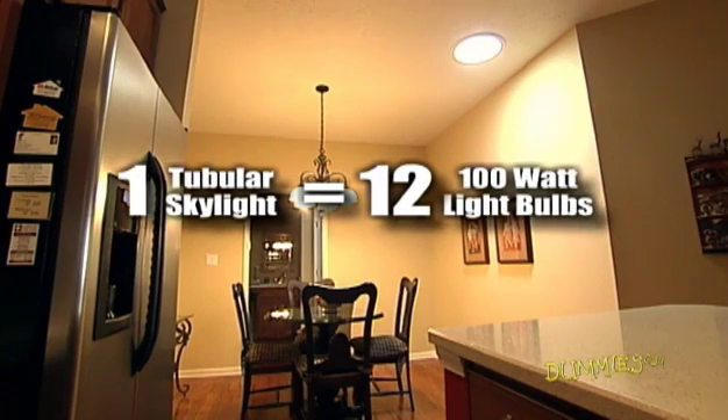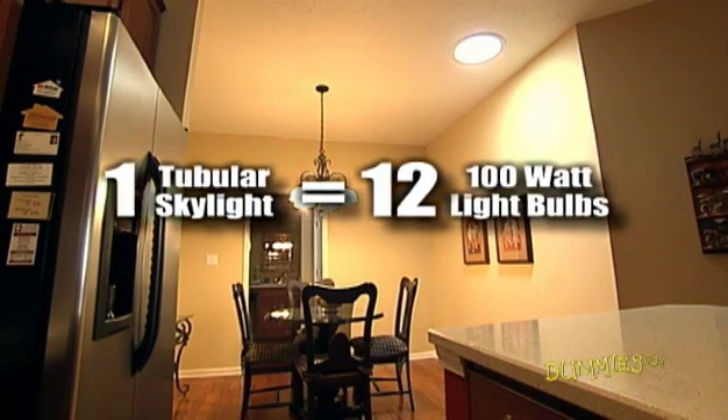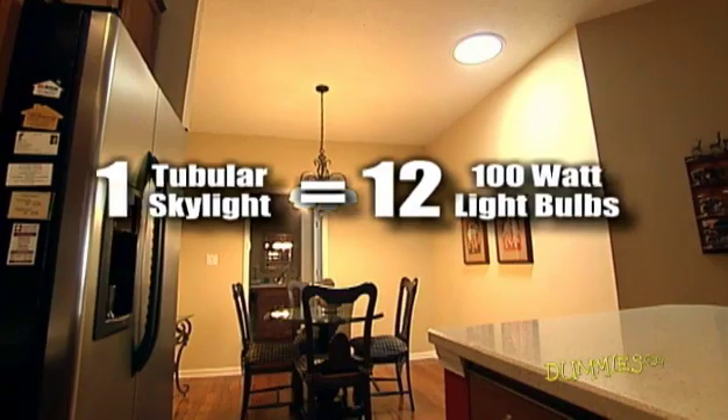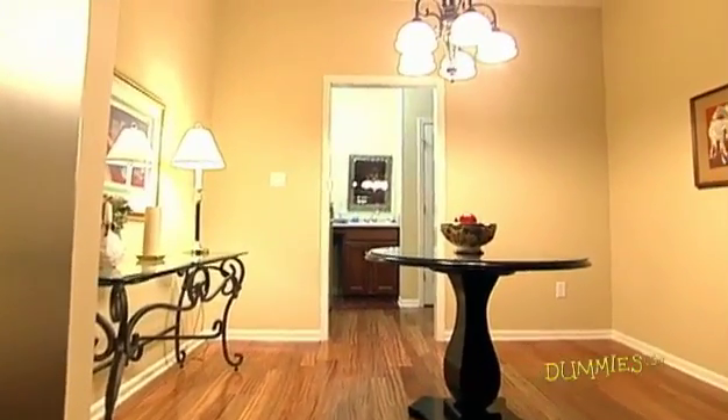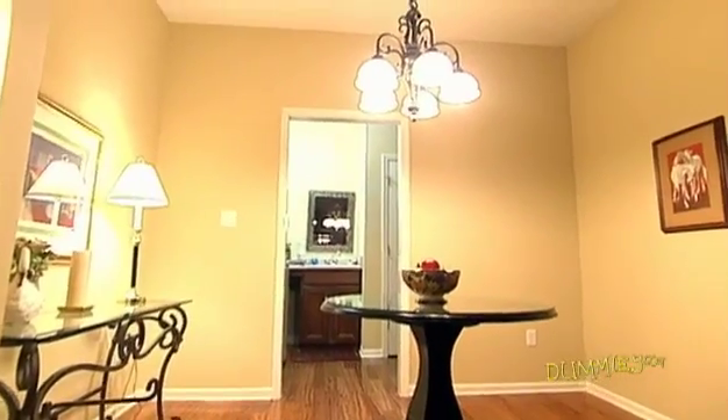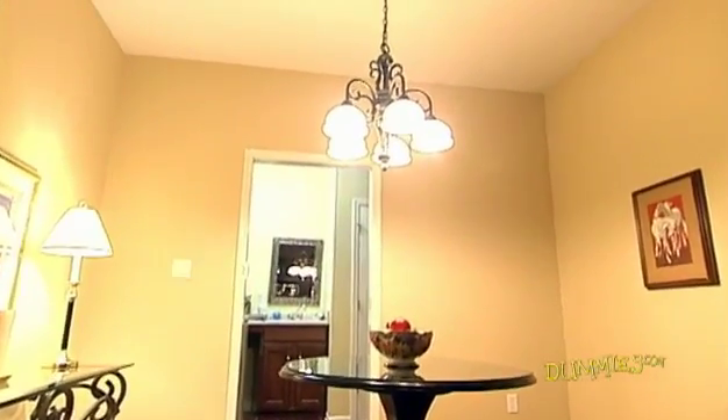Large tubular skylights can put out as much light as a dozen 100-watt light bulbs but give off one-tenth the heat. Dark corners in family rooms, kitchens, or bathrooms are the best spots for skylights, where the light has the most dramatic effect.